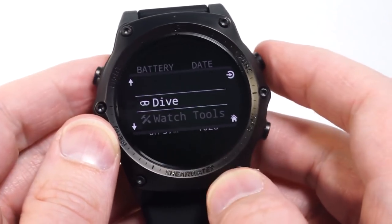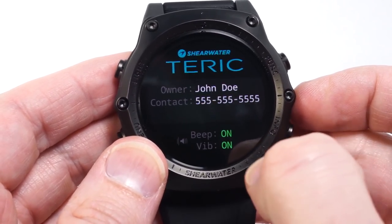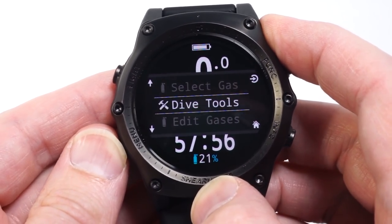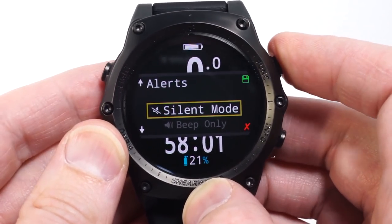If I switch back to dive mode, the contact information will be shown and the audible and vibration motor alarms are tested. We know a lot of divers do not like beeping when they're diving, so it's very easy to customize the alerts in a way that suits you.